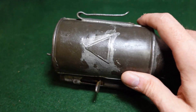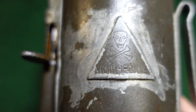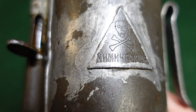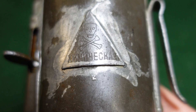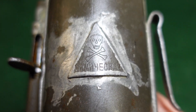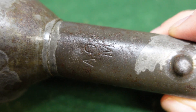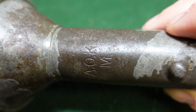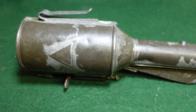The other interesting thing about this one is you've got your warning that it is a chemical grenade — you've got your skull and crossbones, and then Russian for 'chemical' on there, which lets you know this is nothing to fool with. The only other marking I was able to find on this was a basic arsenal or manufacturer mark, and that's it.